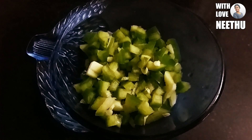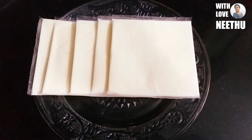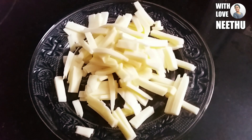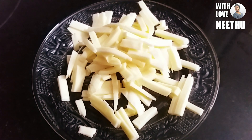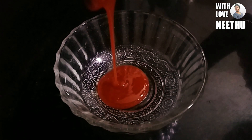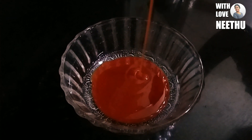You can add small cubes. You can add cheese and cheese slices. You can add pizza sauce — 3 tablespoons of tomato sauce. You can also add chili flakes.